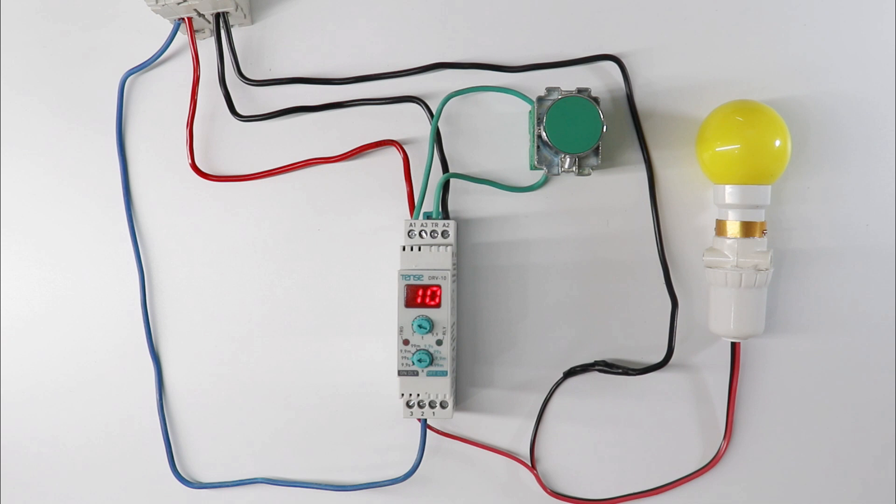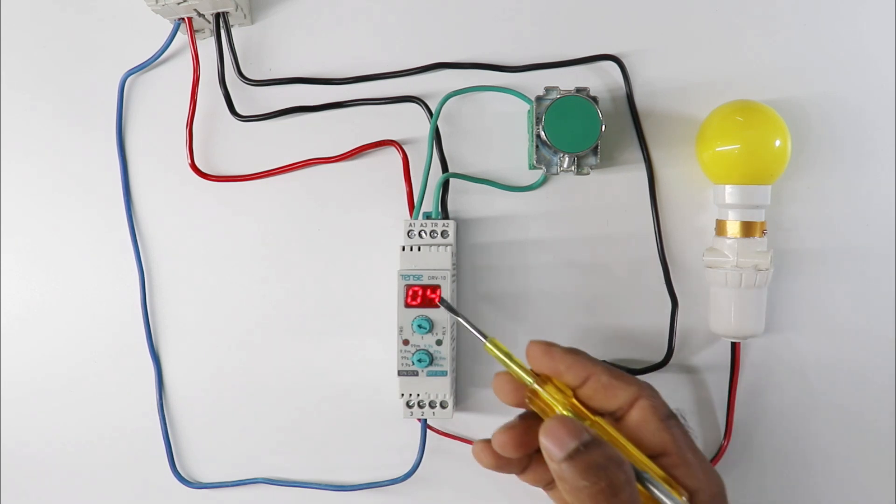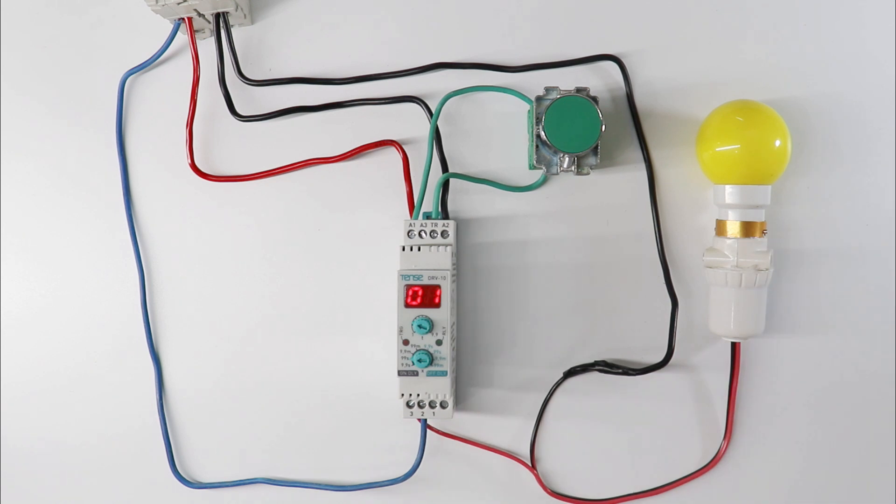Now let us come to our main topic — where to use on delay timer and where to use off delay timer. You have to use on delay timer where you want to change the contact after some time. That is, when you press push button, your contact should not change instantly. Lamp must remain off, but when time is completed, lamp must turn on.